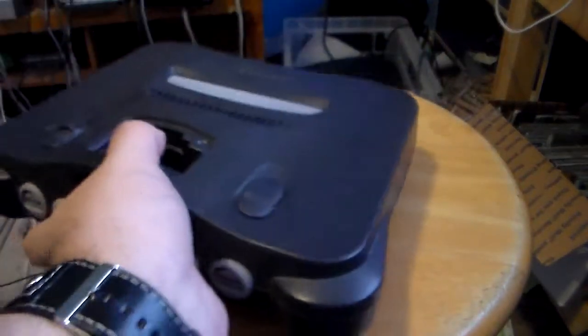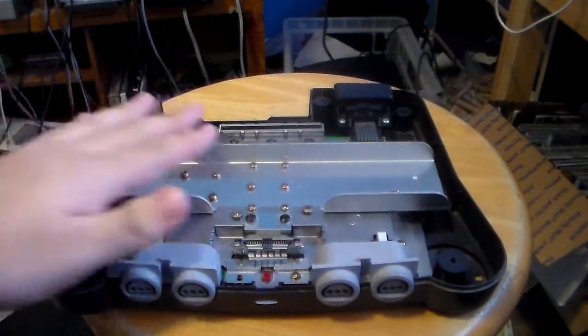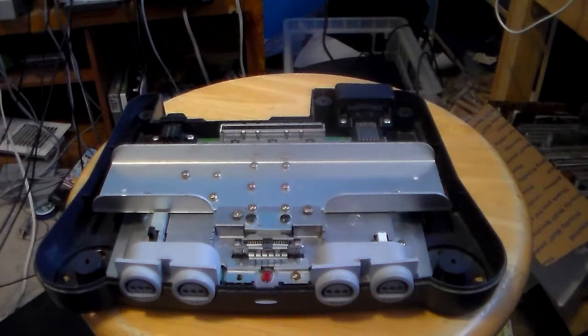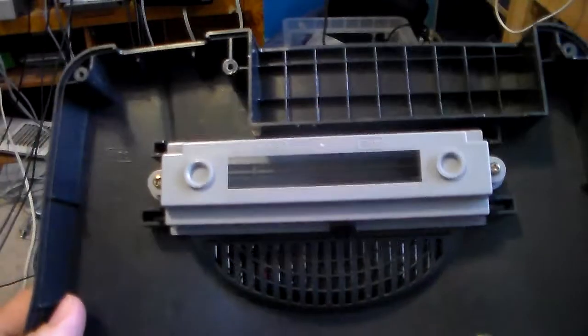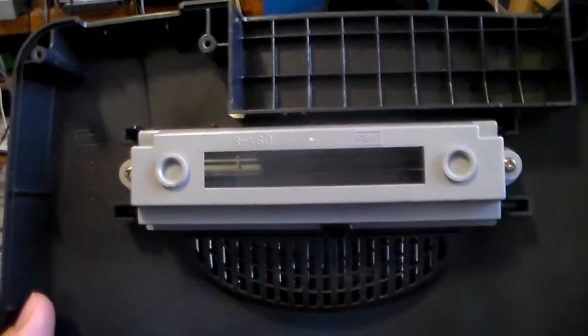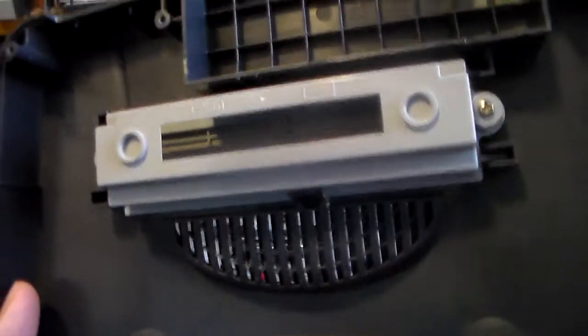Then what you do is flip it over and pry the top off. And that's what the inside of a Nintendo 64 looks like. Here's what the lid looks like. Now, to my foreign viewers — not just Europeans but Japanese people as well — your plastic top is different.